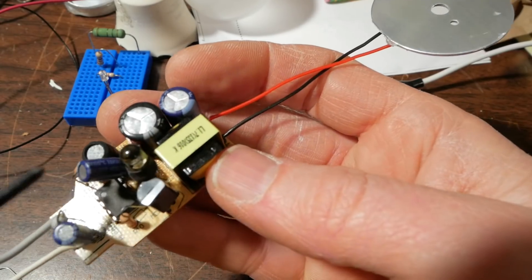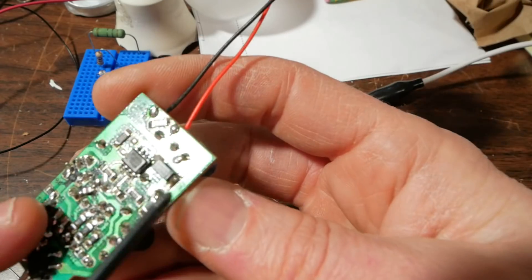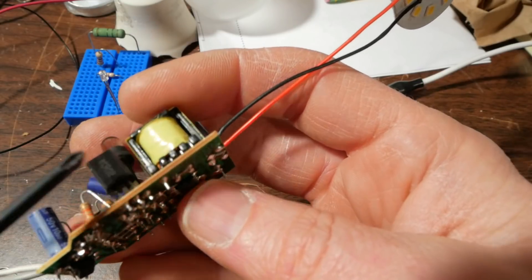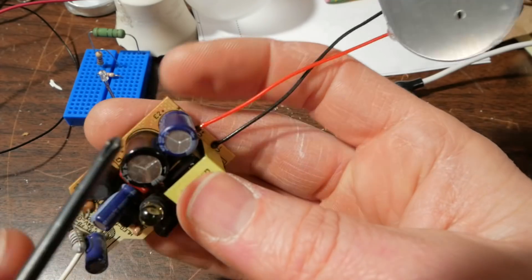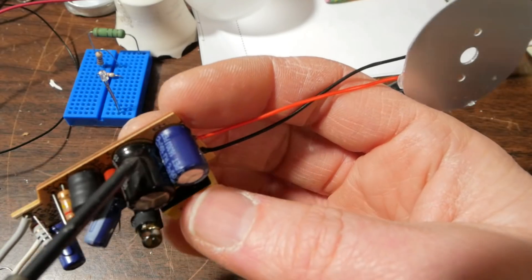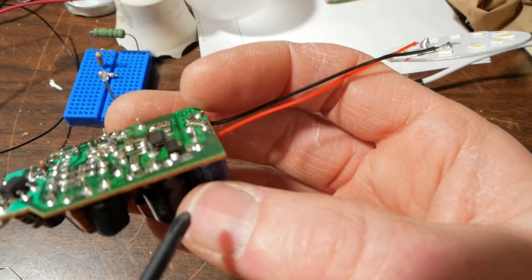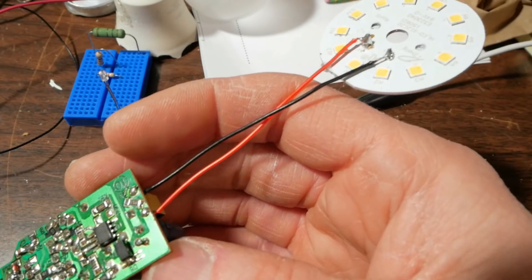On its way up, this resistor takes some current off and brings it over to this capacitor, and across that is also a Zener diode which limits current for the light control circuit. There are no filtering caps on this side of the supply up to the driver circuit because this SCR needs to have the voltage drop to about zero to allow it to turn off, or it will be stuck on. So the main filter for the driver is up here on the driver side of the SCR, and this cap here is the filtering for the output of the driver.